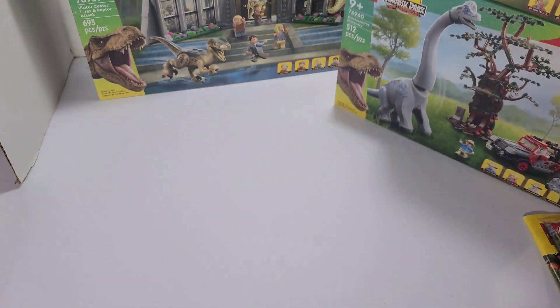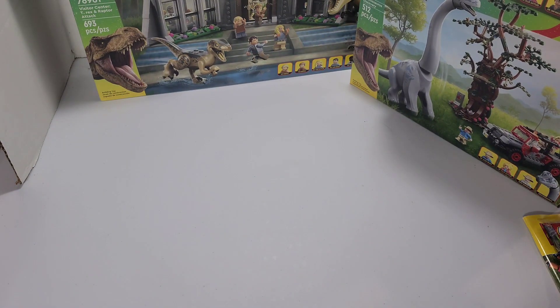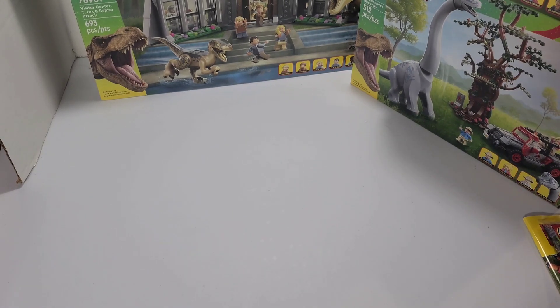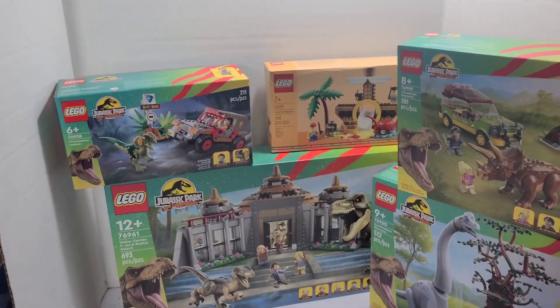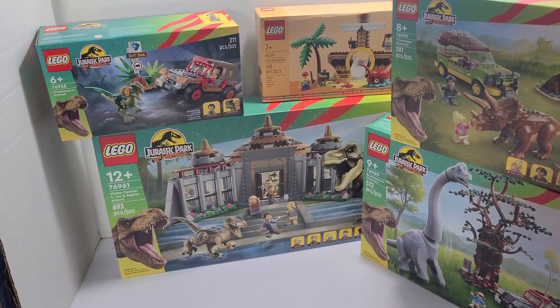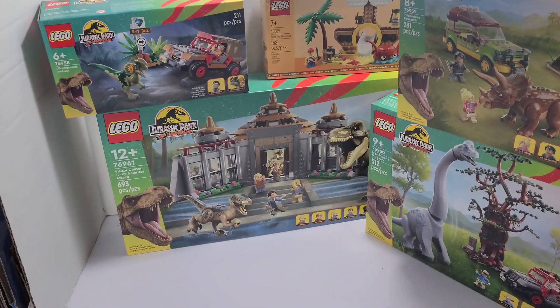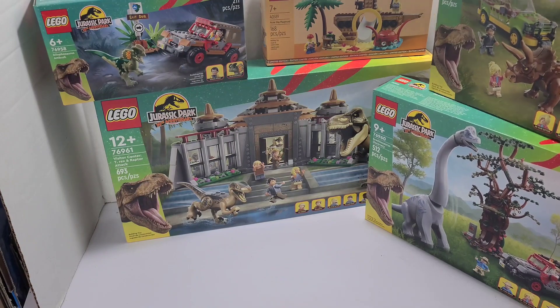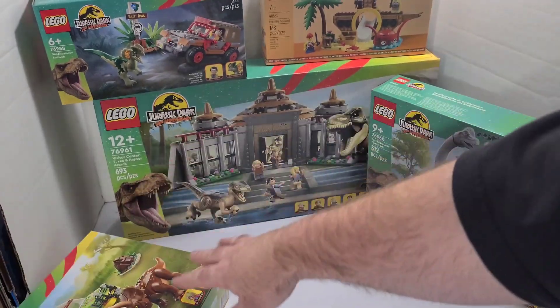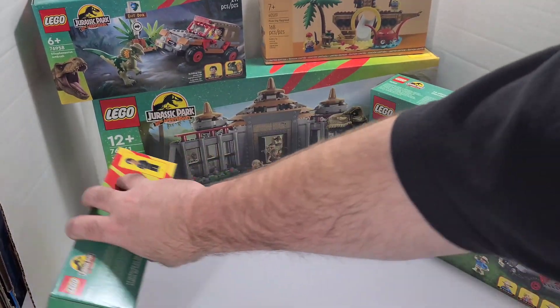I'm loving how they put the 30th anniversary of this on there. I was about 10 to 12 years old whenever the first movie came out — I don't remember exactly because it was that long ago. But I mainly wanted them because of the minifigures, and y'all already know most of this stuff is going to be incorporated into my builds.